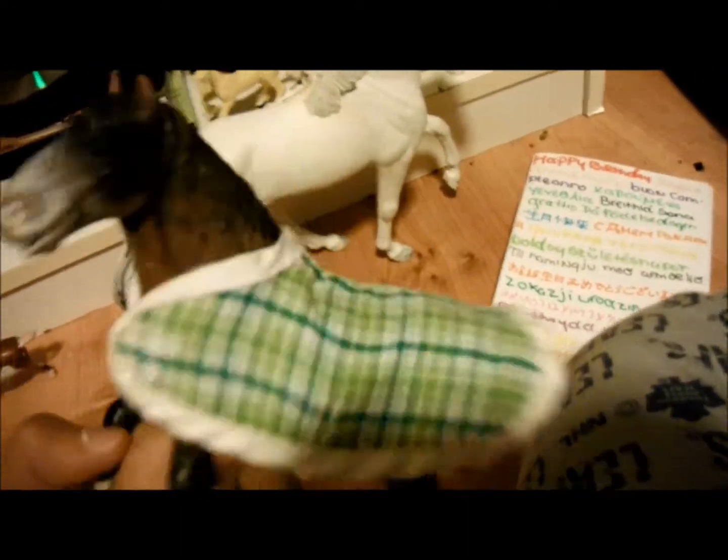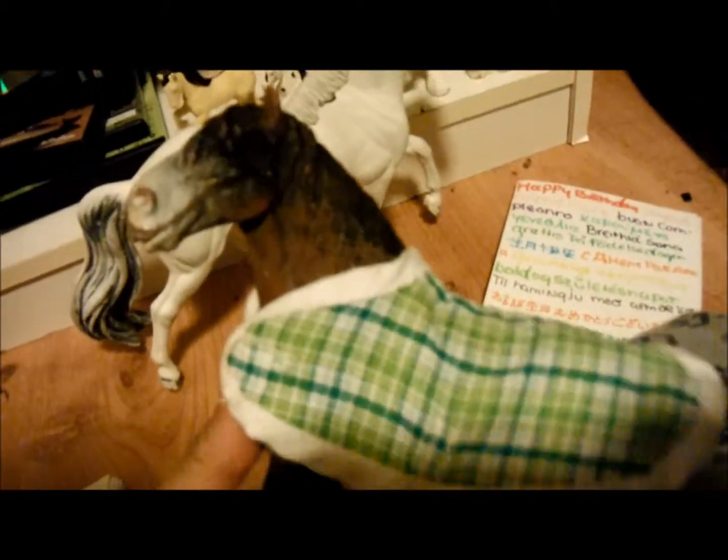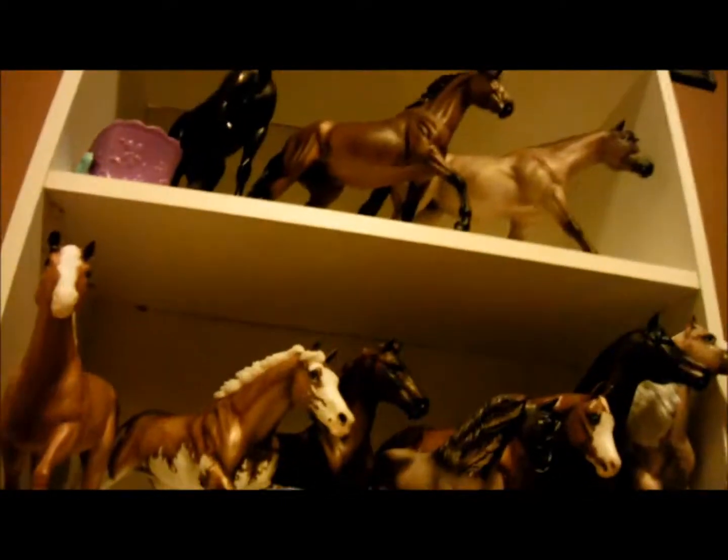And I'll show you one more thing. This is my very first model. I'm keeping him in a prized position. He is not worth anything, but he's worth a lot to me — he has a lot of memories. So that's it, and hopefully you like my collection tour. I'll see you next time. Bye.